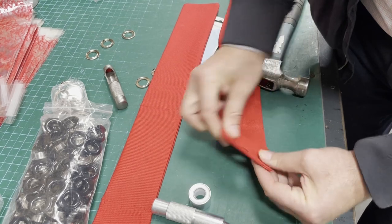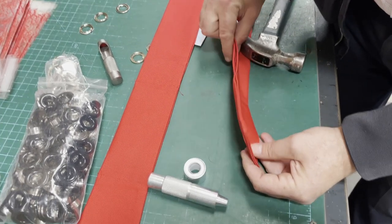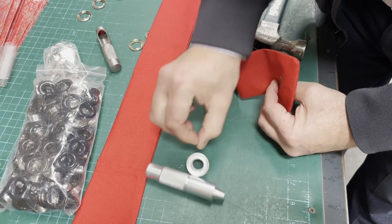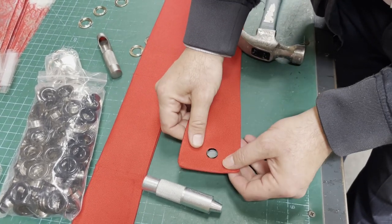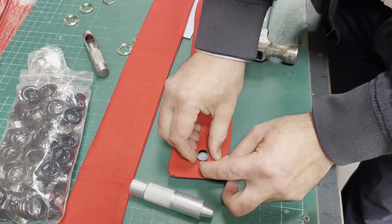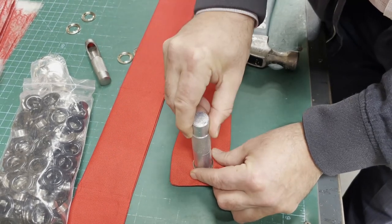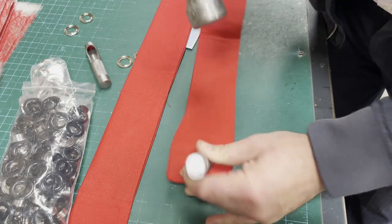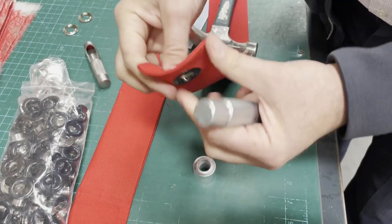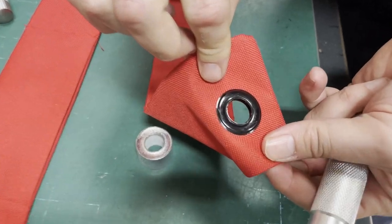So for this guy, it doesn't matter back or front — there is no back or front. But for you guys: anvil goes down, grommet goes here, then you have the piece of fabric, and then you have the washer, and then you put the hammer on. And voila — that's it. Beautiful.